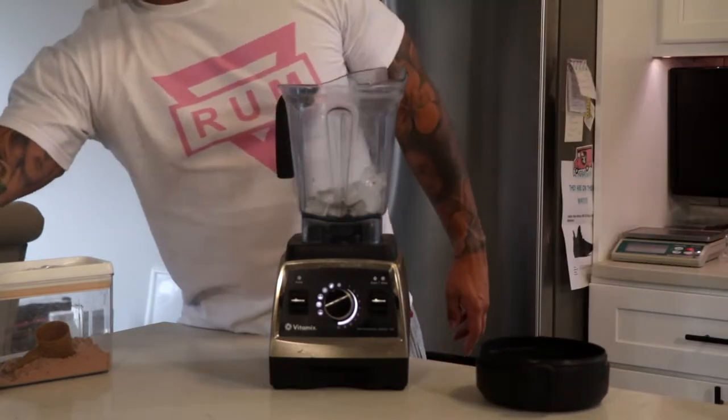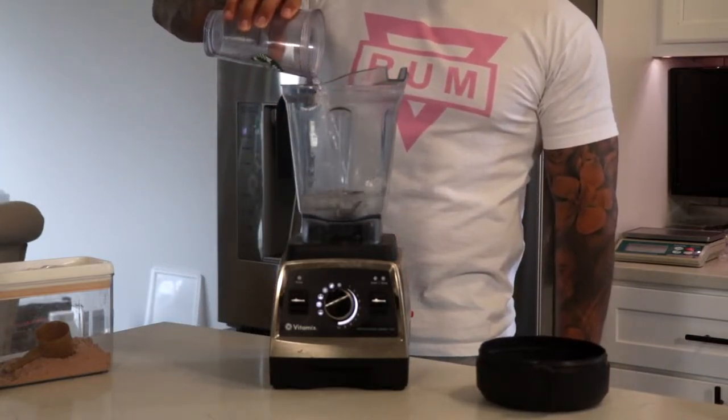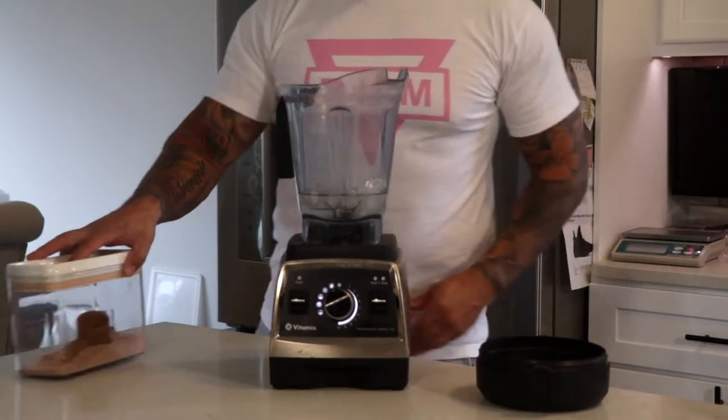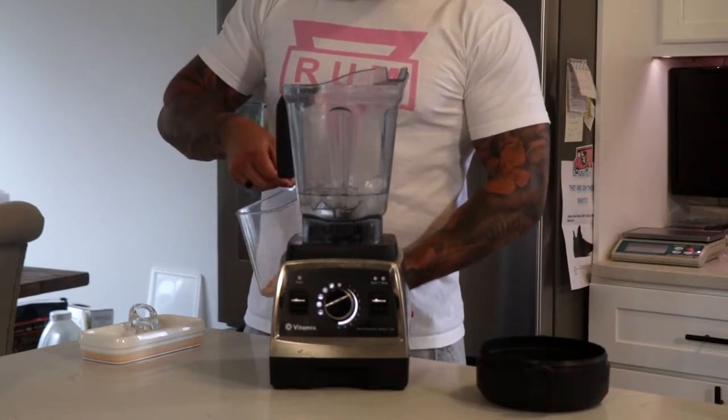Add your one cup of ice right in the bottom — I add that just to chill it down, make it nice and smooth, and it gives a good consistency. Then add one cup of water; I use tap water but you can use bottled water, whatever you prefer.